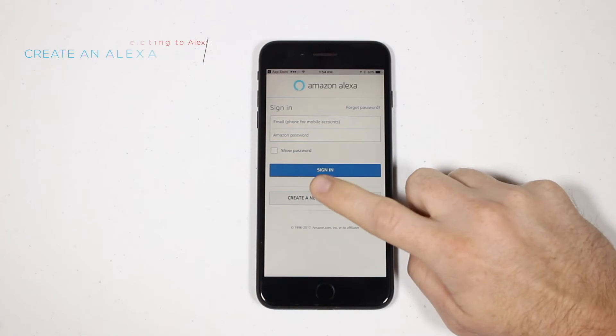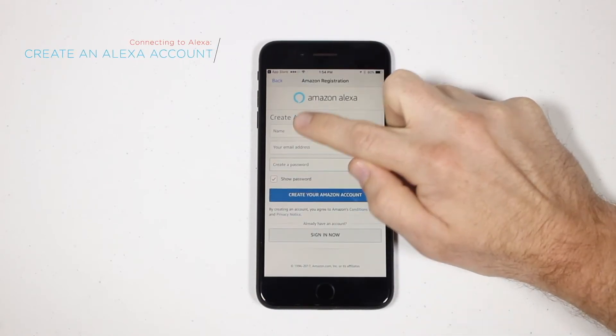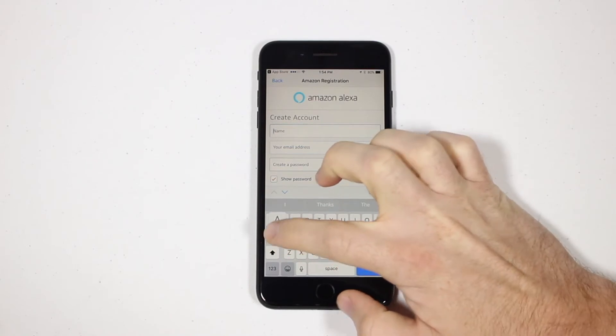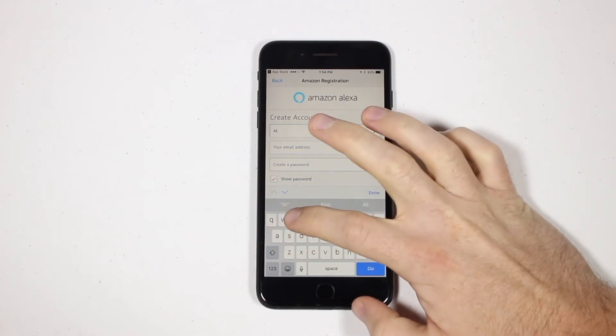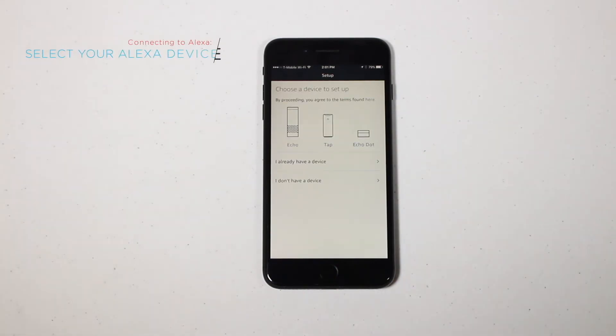Now, create an Alexa account. Once you're logged in, start by selecting the Alexa device you're using.